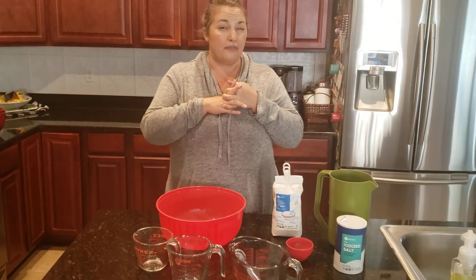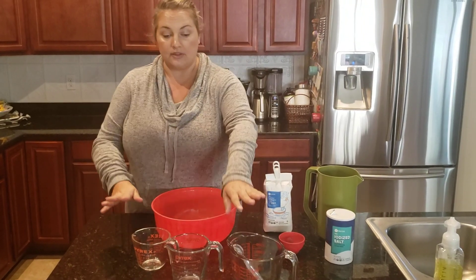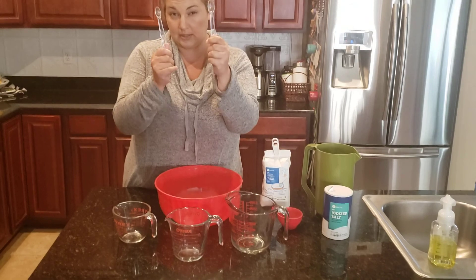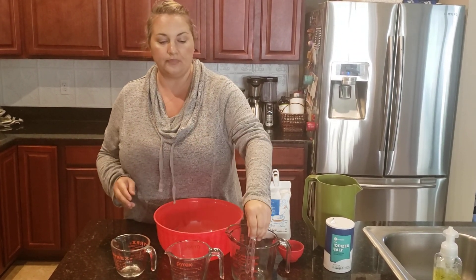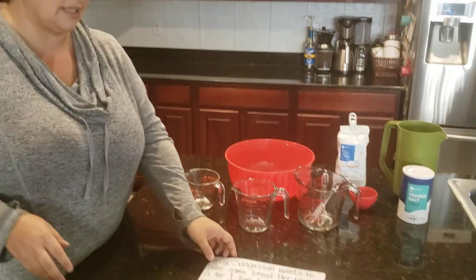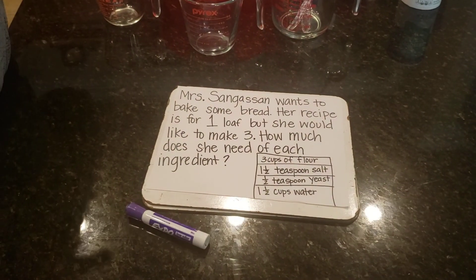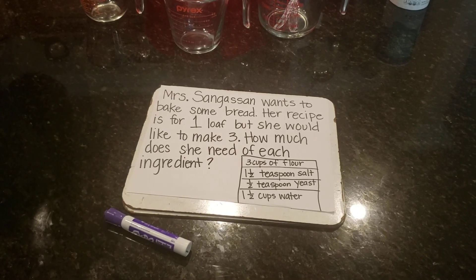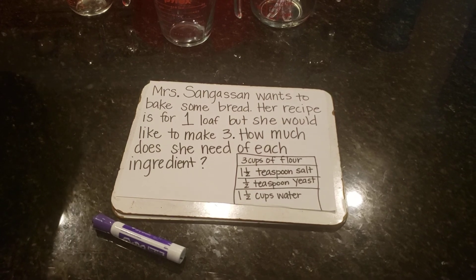The first thing we need to do is some math. I have my teaspoons and different sized measuring cups. When doing something really cool like baking, I'm going to have to use addition, I'm going to have to use fractions, and I'm going to have to use measurement.